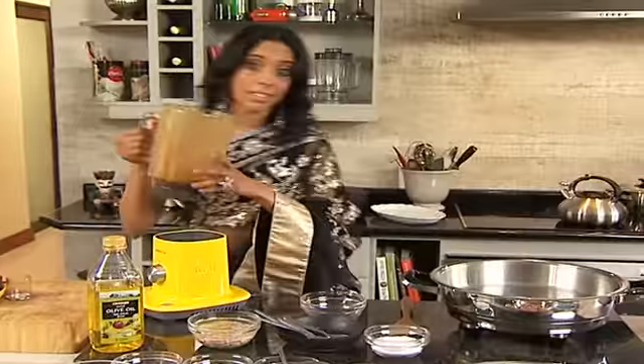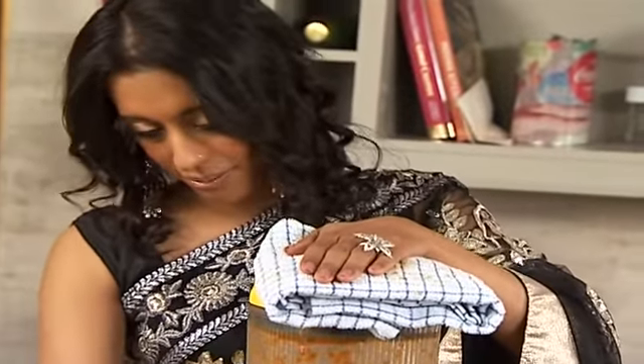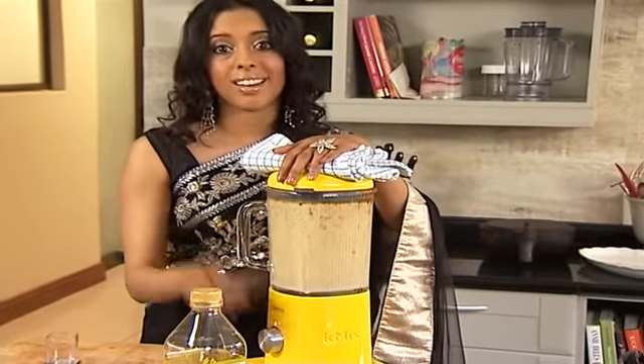You don't need to rinse the blender out. I'm going to add the cashew nuts to the same blender. Just make sure your blender is thermal resistant, so you don't end up breaking or cracking it. That's ready — I can see the paste is really smooth.